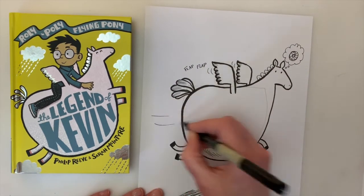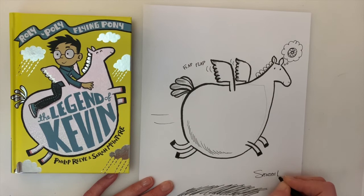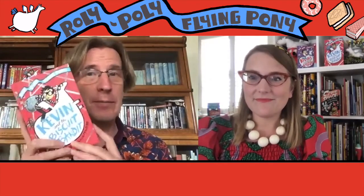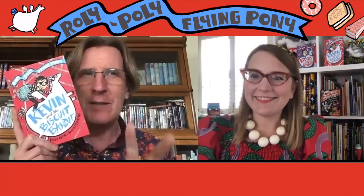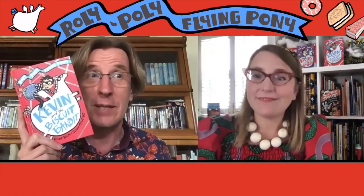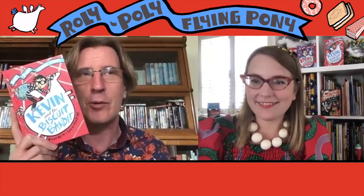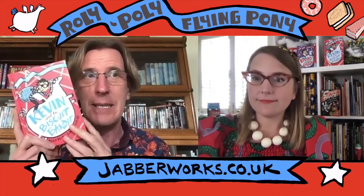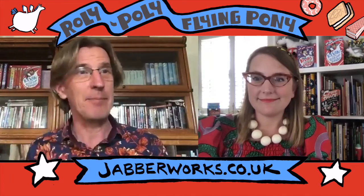You might put some lines to show he's going really fast flying along. And of course the last thing you do is sign your name — give your artist signature. I'm going to put Sarah McIntyre, but of course you put your name, and there you go! Thanks Sarah, that was fantastic. If your roly-poly flying pony doesn't turn out to be quite the same shape as Kevin, that's okay because roly-poly flying ponies come in all sorts of different shapes. If you'd like to do more drawings, there are loads more drawing activities based on our characters, and there are comics and things to make and do — lots of activities over on Sarah's website at www.jabberworks.co.uk. Brilliant — high five!